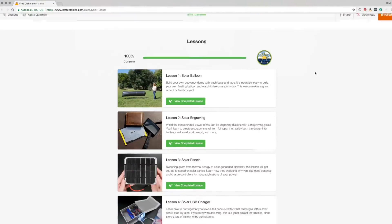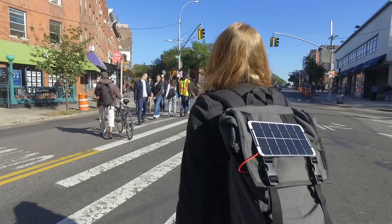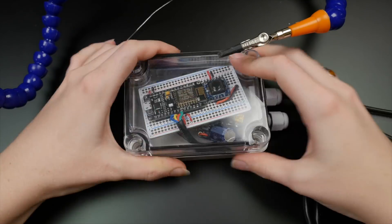This project is part of my free solar class on Instructables.com, where you can learn more about harnessing the power of the sun — from backyard projects like this one to applying solar power to your microcontroller projects. I put a link in the description. Thanks so much for watching — please subscribe to my channel to see more DIY projects about crafts, technology, and my life here in New York City.